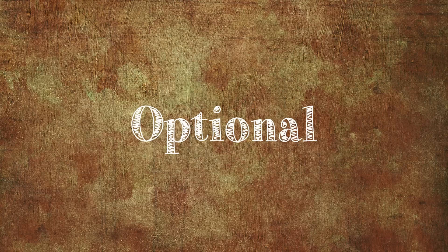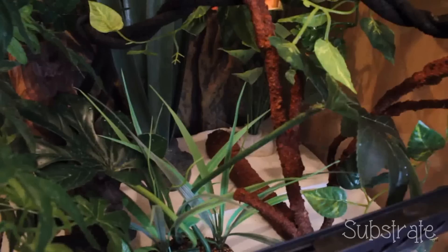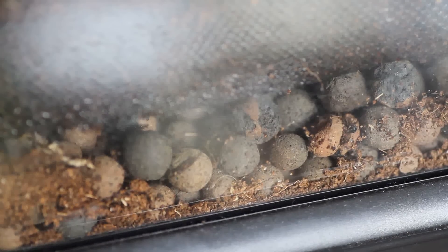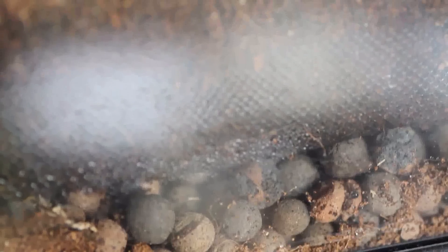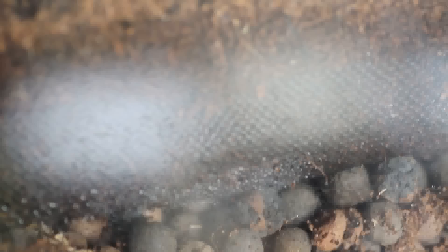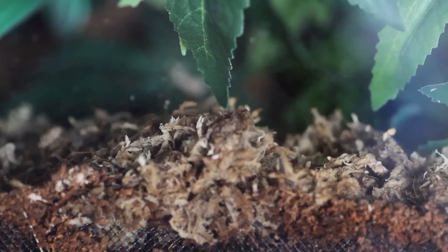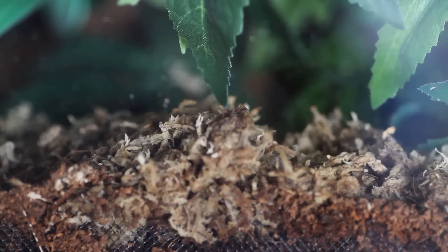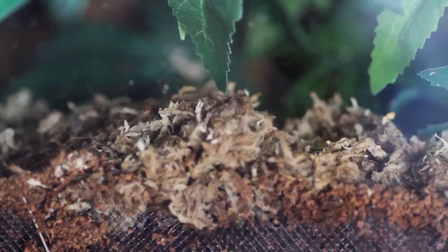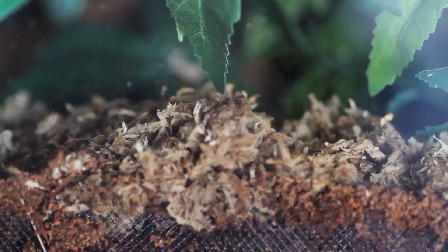Now for some optional things: substrate. When I first got Isla I used kitchen roll, but the humidity was so low that she actually started to lose the stickiness on her feet, so I soon swapped to Eco Earth. There's a layer of hydroballs for drainage, a thin piece of mesh, and then Eco Earth and moss on top. Some people say this can cause impaction, but since I rarely see Isla on the floor and she doesn't eat live food in her tank, there's no real problem.